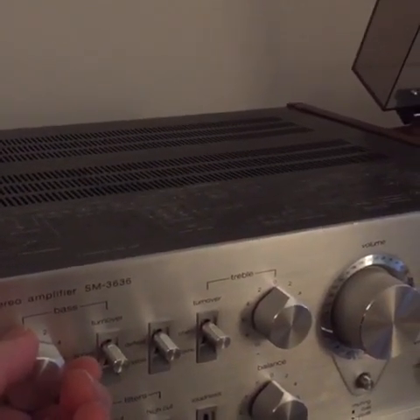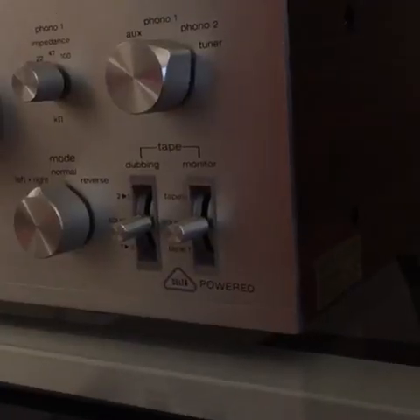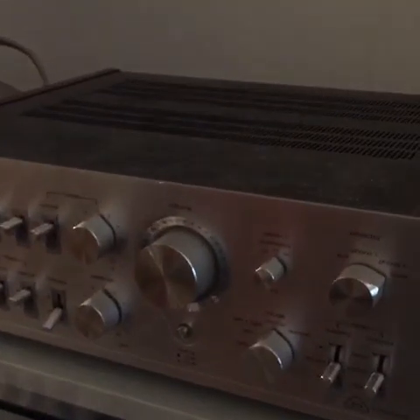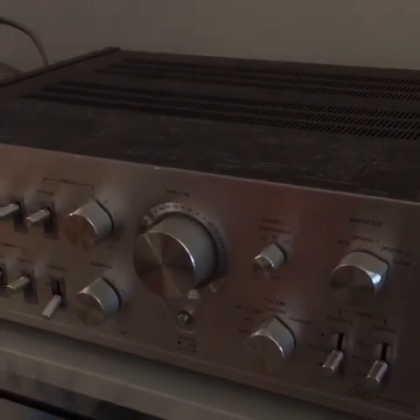These Optonicas are what they call delta-powered. Basically, you have three transformers inside this amplifier — one for the left channel, one for the right channel, and one for the pre-amplifier. It runs that pre-amplifier in pure Class A. Maybe not the most efficient design when it comes to power amplifiers, but it is definitely a unique design trait for a pre-amplifier.